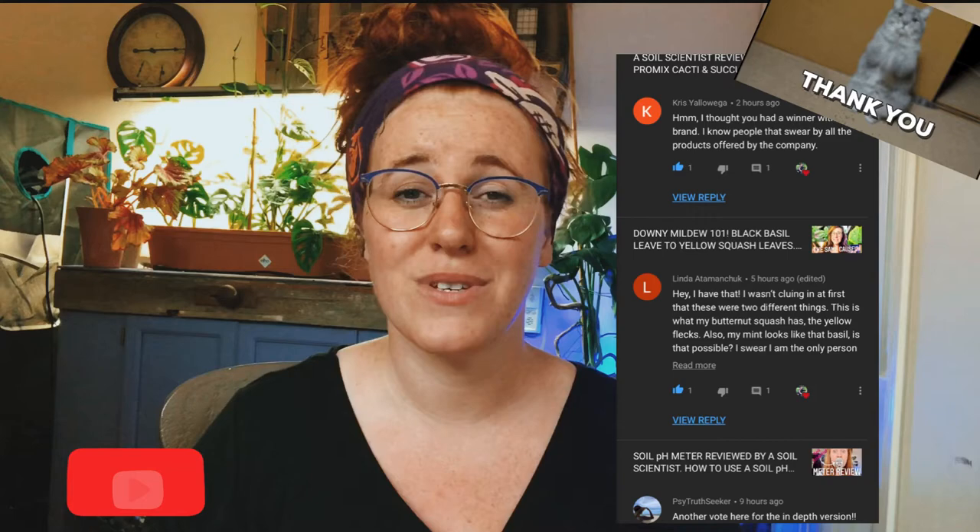Hello planters! How are you guys doing today? If you're new around here my name is Ashley and I'm a soil scientist with a plant science minor, and on this channel I like to take that science and apply it to all things plants. If you like the sounds of that be sure to hit that subscribe button down below and join our group of fellow scientists.